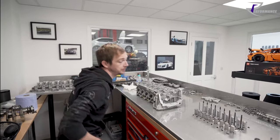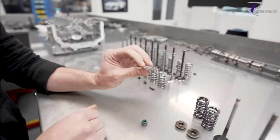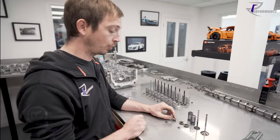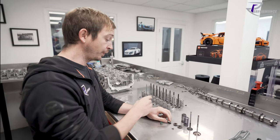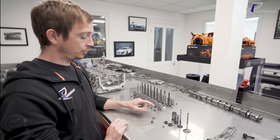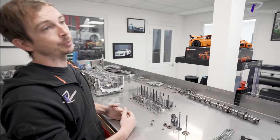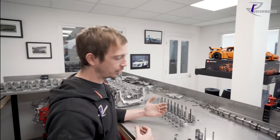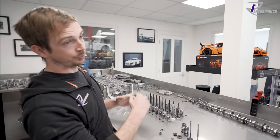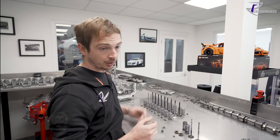We can also play with these - we have different thickness spring seats. They're stock, and we make our own, we shim them. If we can't get the valve control we want, or the valve specs we want with the springs, we can shim the spring for spring pressure. The offset with that is if you shim it too hard you reach coil bind quicker - you're basically preloading a spring, making the spring do more work at rest, which moves you closer to coil bind.